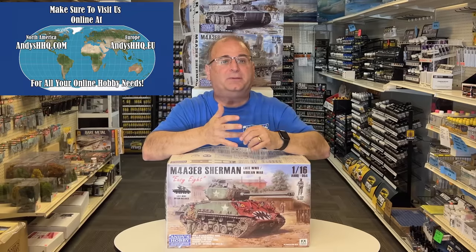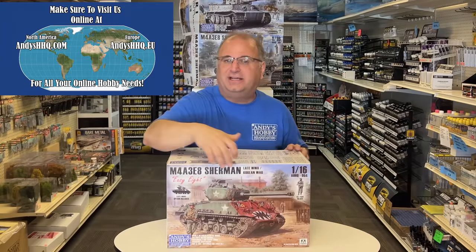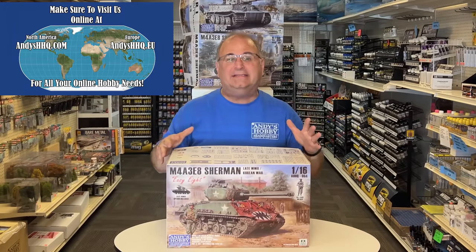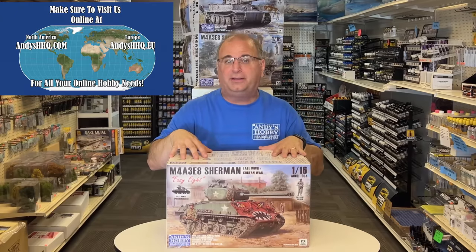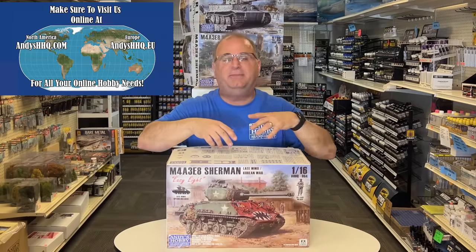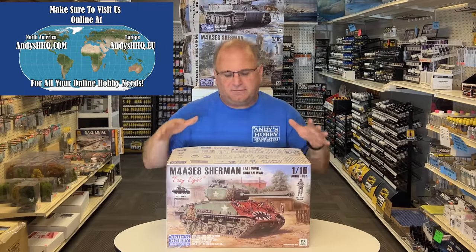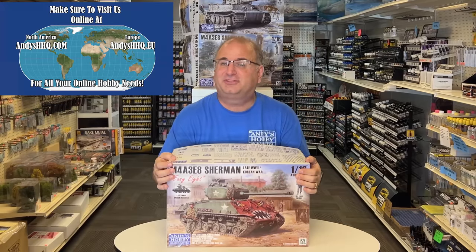That uniform was used all the way up until 1952 in Korea, so you can put him in late World War II or the Korean War. As you see here with Rice's Red Devils — love that artwork. So what I'm going to do today is show you all the new parts that differ from the original one. There are markings for three different Korean War versions and two different World War II versions. You can mix and match parts from the original kit as well.